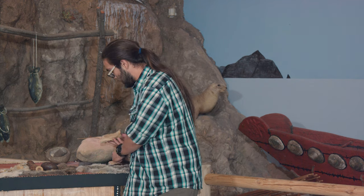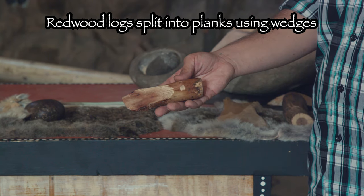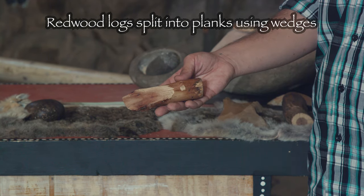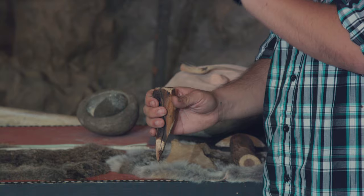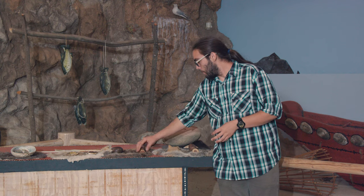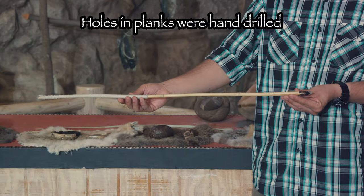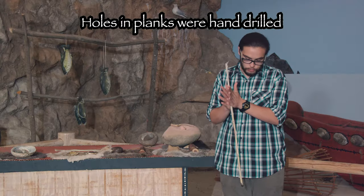Large redwood tree trunks were split using stone and bone tools like these. These are some simple wedge implements that were used to split the wood, and those were driven usually just with a handheld hammer stone like this one. These planks were then drilled out using long sticks with stone points on the edge, all hand-powered.